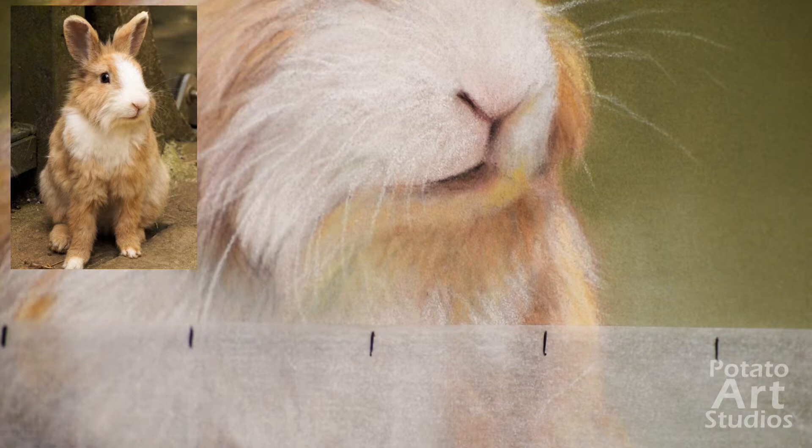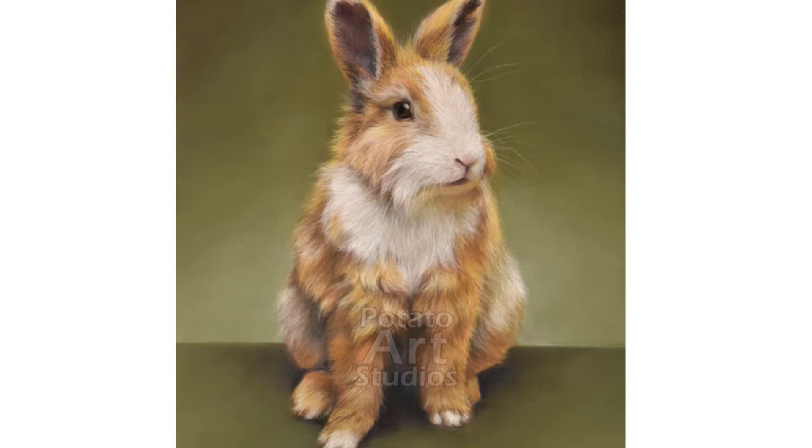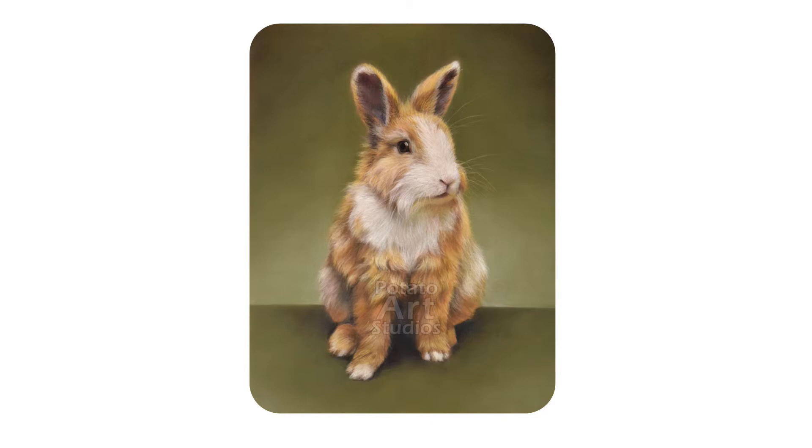It doesn't take much — it's just a short, fast stroke — and that will create the final details. So this is the finished portrait, and this is the portrait next to the reference image I was working with.